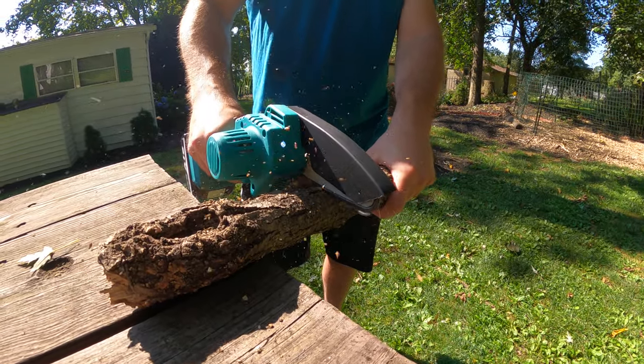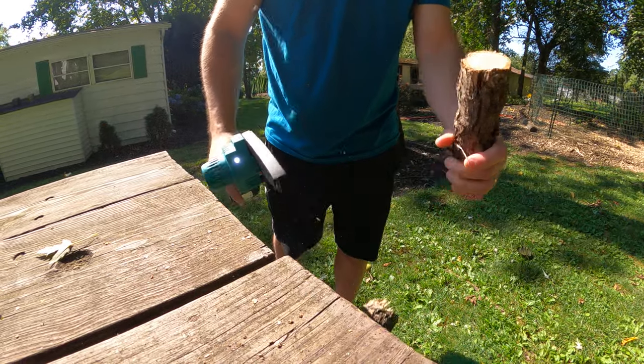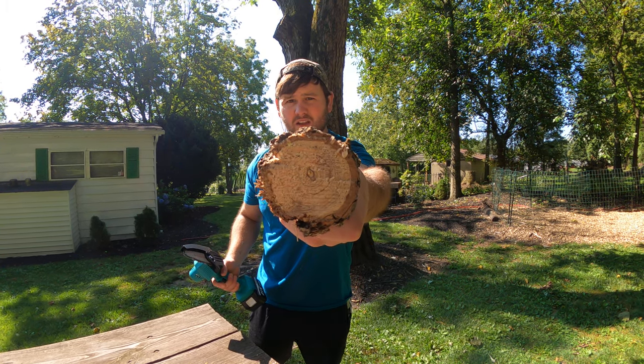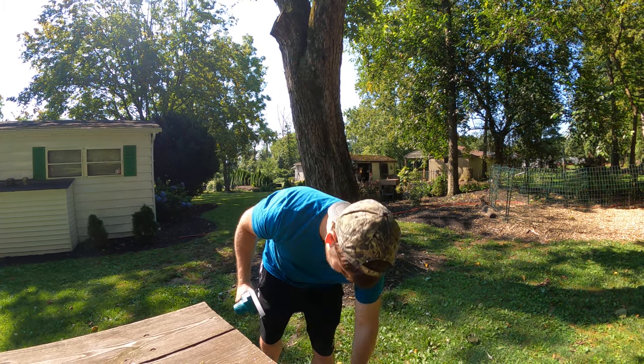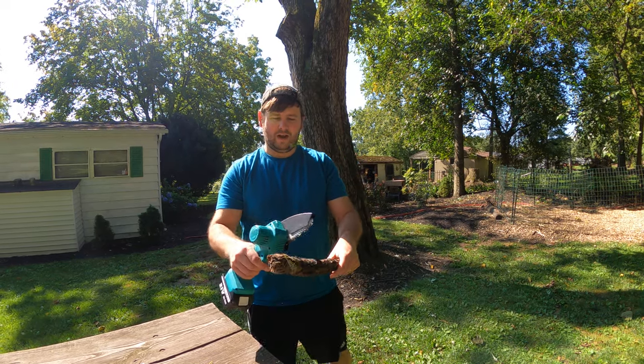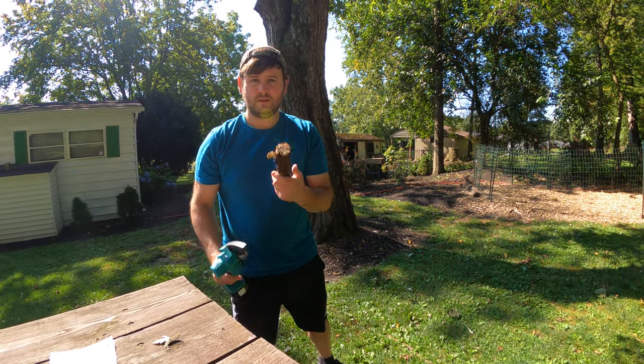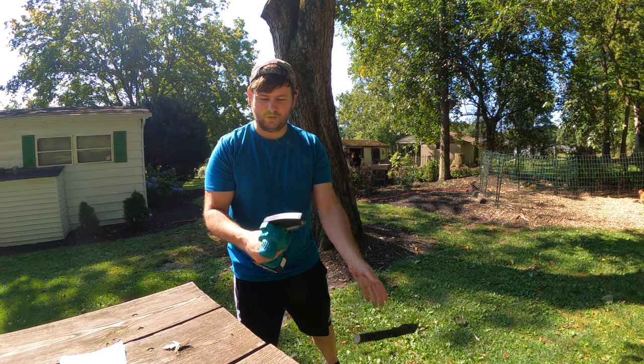All I have to do is like that. As you saw, it took just a couple of seconds to cut that thick of a branch. I tell you what, it's pretty awesome. I like it. So easy — this is pretty awesome.